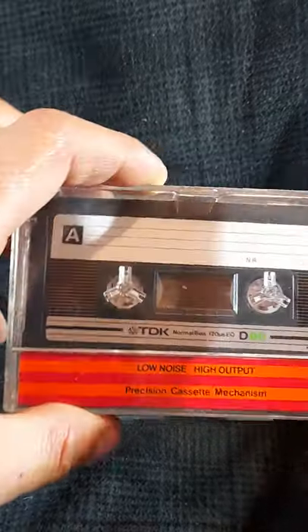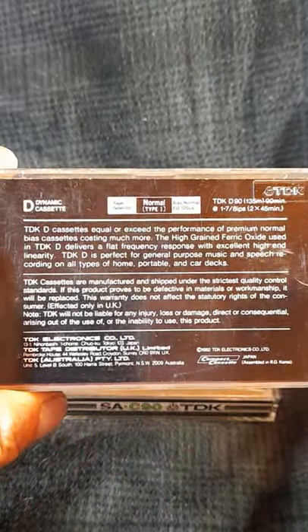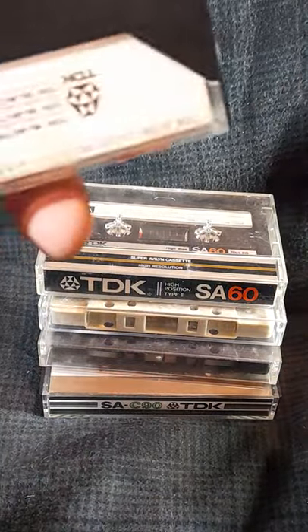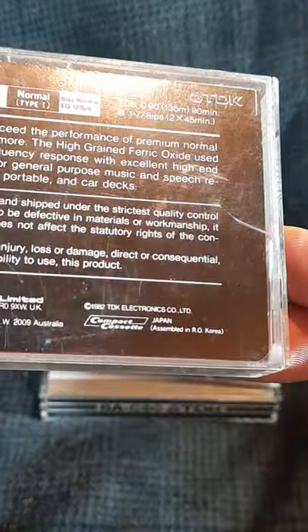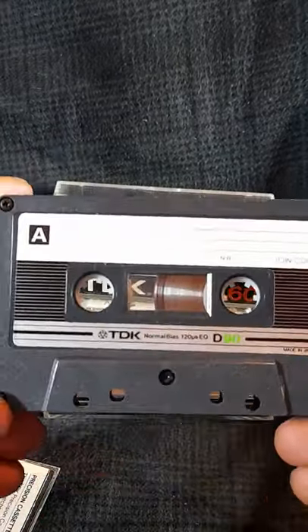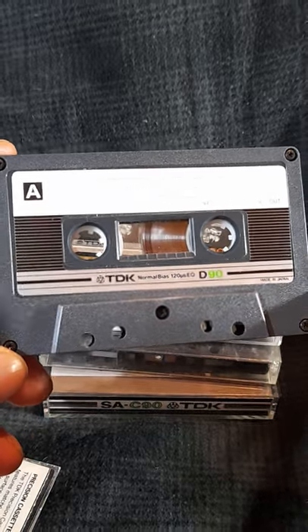Let's have a look at the 1983 TDK D. This one was made in Japan, while this other one says it's made in Japan and assembled in Korea. This one's quite posh looking compared to the other one, with its grey shell and silver stickers.